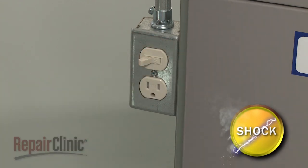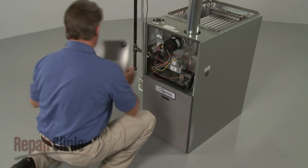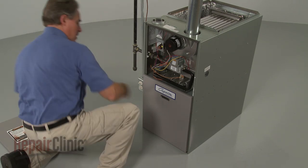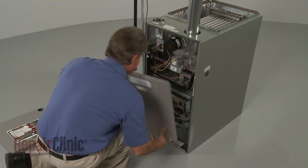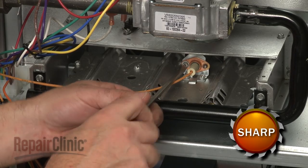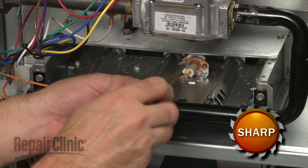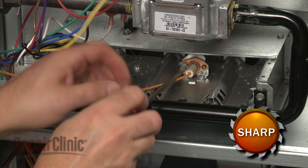Slide the upper access panel up to detach, followed by the lower panel. Use a flathead screwdriver to unthread the screws securing the spark igniter.